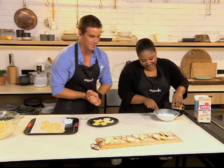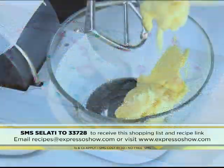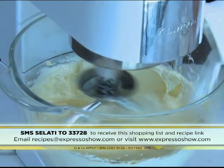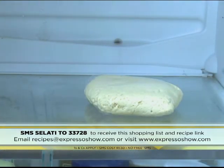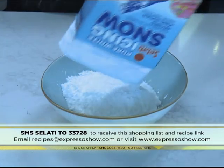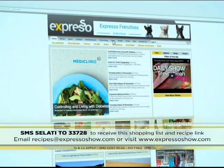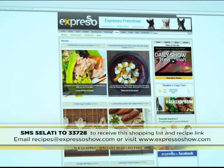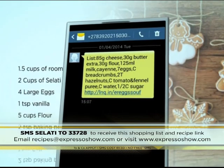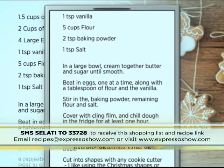If you want to see how we created these beautiful festive items, let's take a quick recap: cream butter and sugar until smooth; beat in eggs one at a time; add baking powder, flour, and salt; chill dough in the fridge for an hour; roll dough out and cut shapes; bake for 10 minutes. For the icing, mix icing sugar and lemon juice. For the full recipe, visit the Expresso Morning Show Facebook page or www.expressoshow.com. SMS the keyword SALATI to 33728 to receive the shopping list on your phone. SMSs cost R1.50; no free SMSs; T's and C's apply.